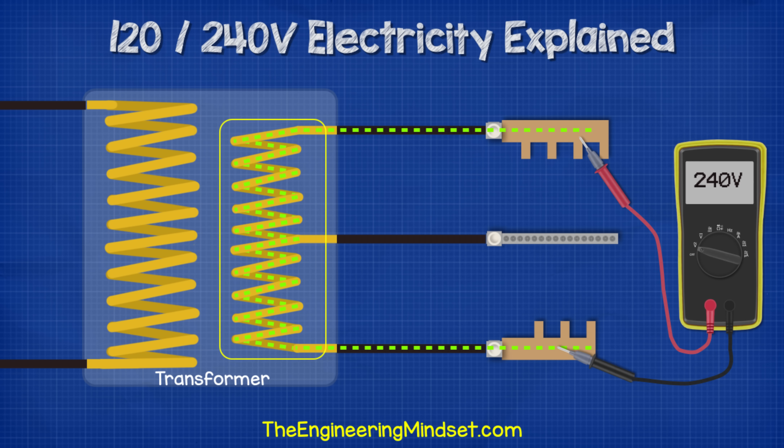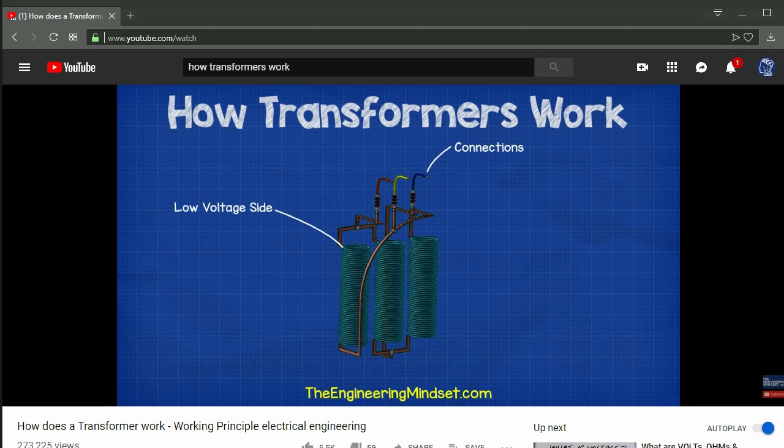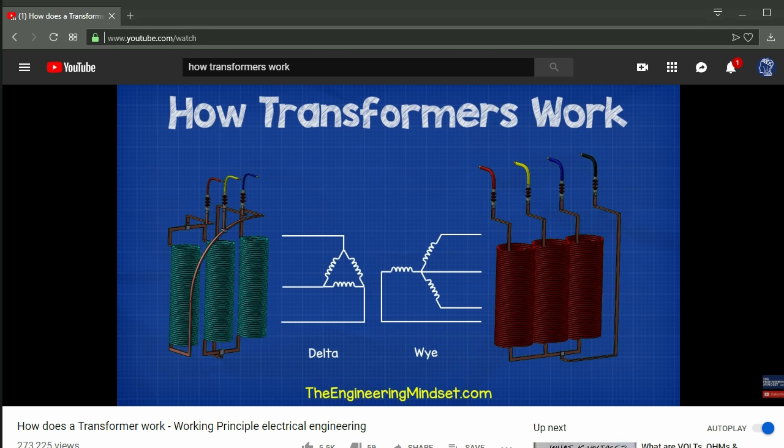When we connect to the two bus bars, we're connecting to the full length of the coil, so we're picking up the full voltage the transformer can provide — 240 volts. If you want to learn how transformers work, check out our video on transformer basics — links are in the video description below.